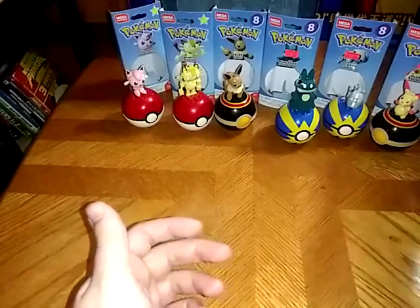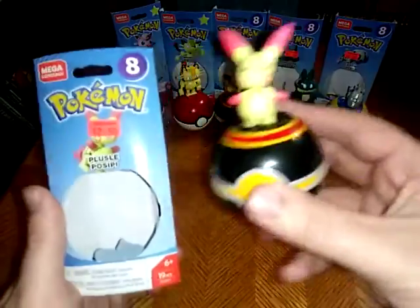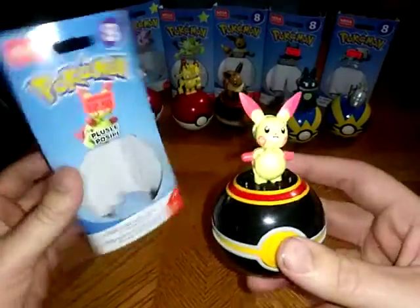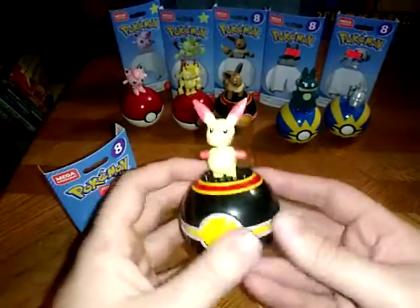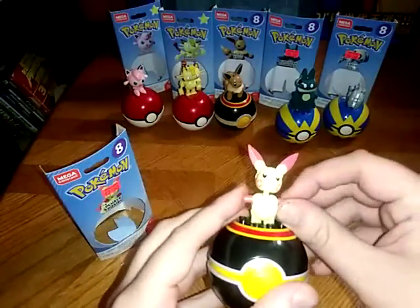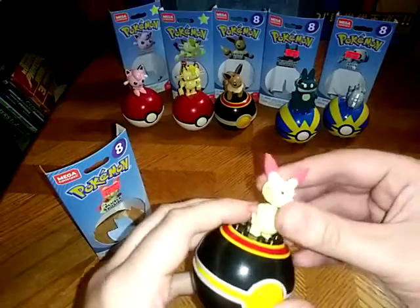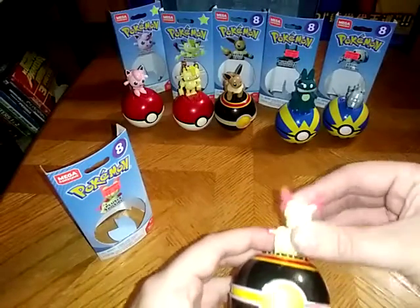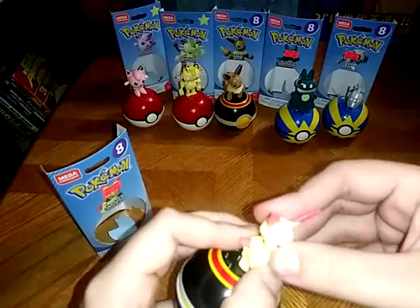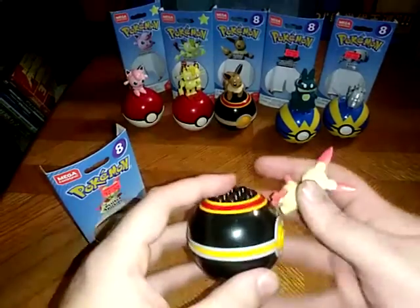We got more Pokemon Mega Constructs. We got Plusle here — probably one of the more random series Pokemon I know very well. Arms are articulated a little bit. They don't have much movement, except for the head — can totally do some swiveling until a part pops loose. But I like it. It's cute.